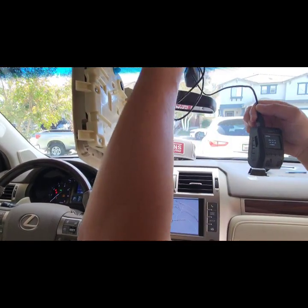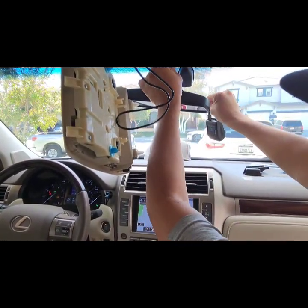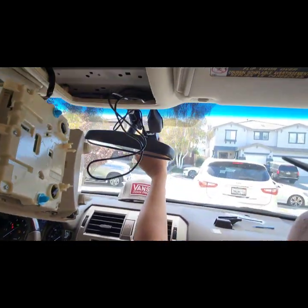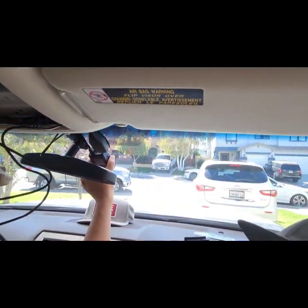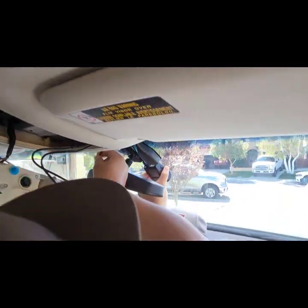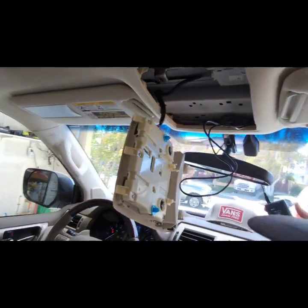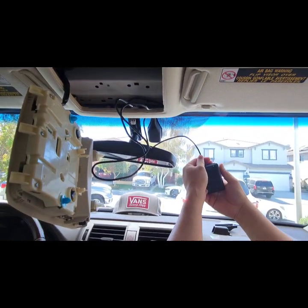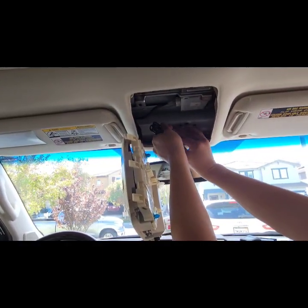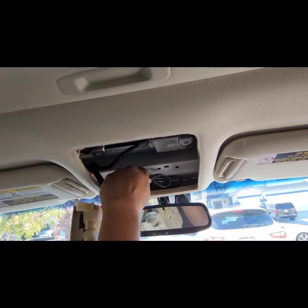You need to tie up this cable and measure the distance when you actually mount the camera to give us some more slack. I'll pull it back up — should be right here. Tie them all up and make it nice and neat.